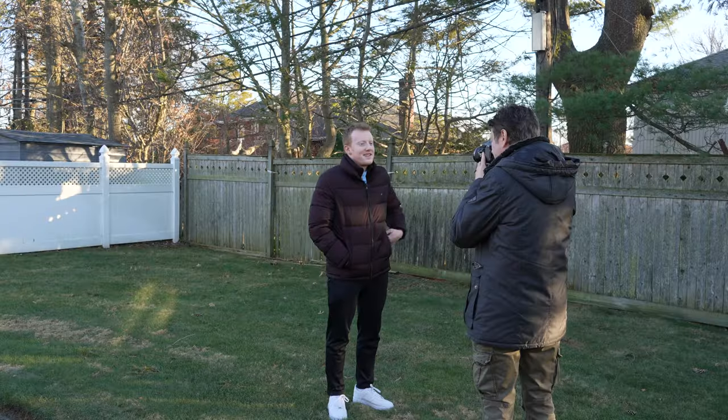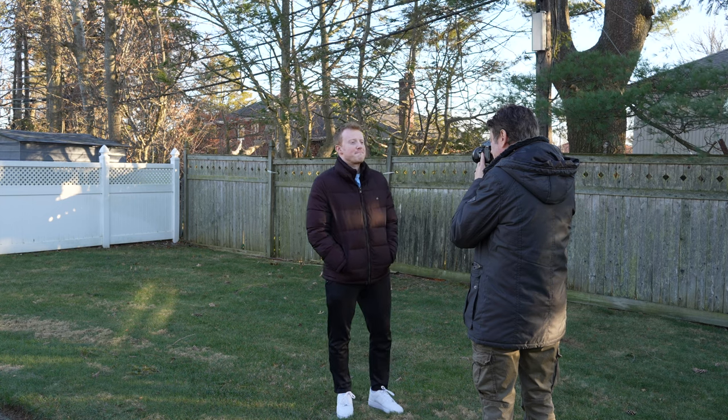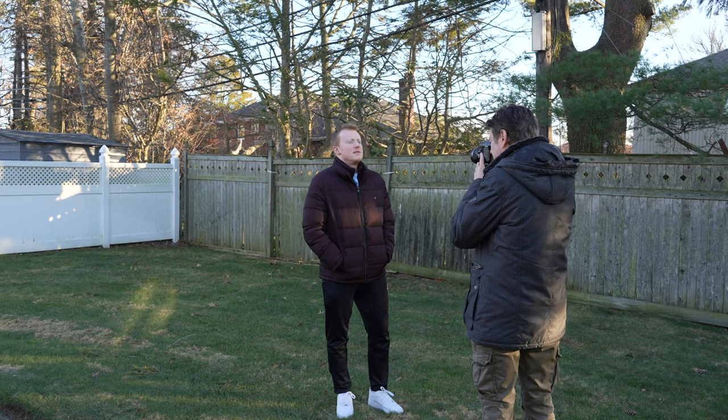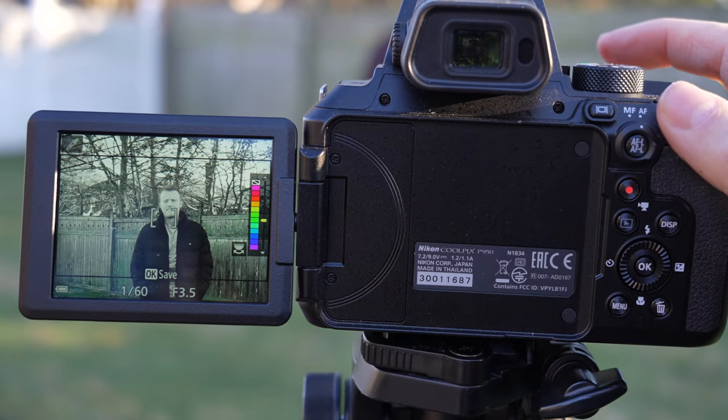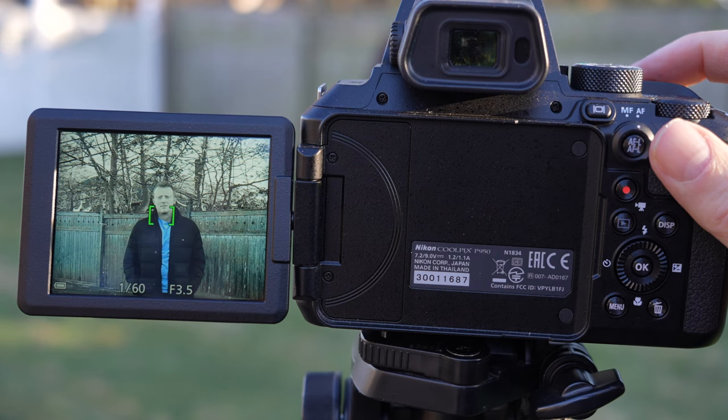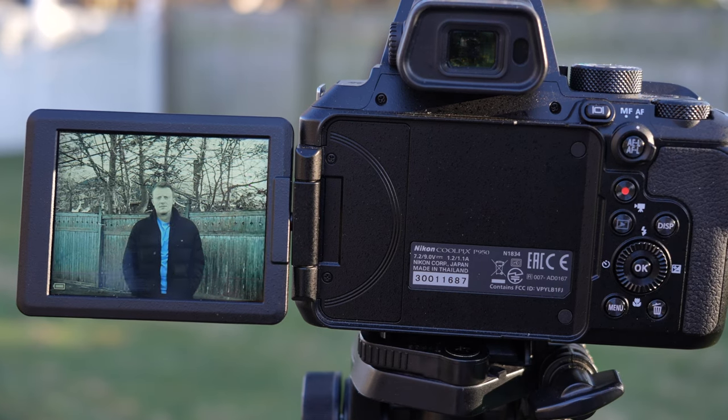Selective color is a fun effect, good for music videos. It isolates a certain color and makes everything else black and white. For example, if a subject is wearing a blue shirt you choose blue from the slider, take the picture, and the camera processes it so only that color shows — everything else becomes black and white.